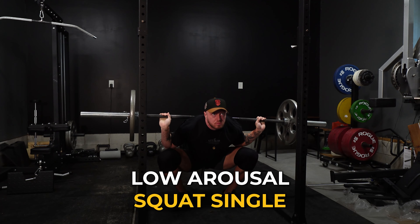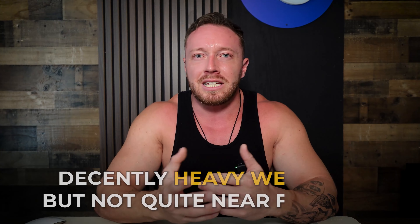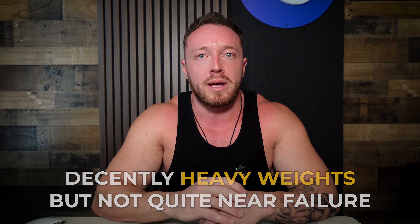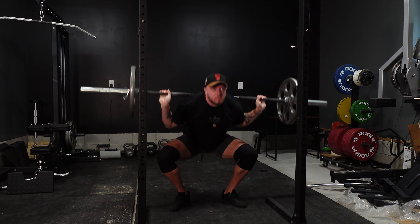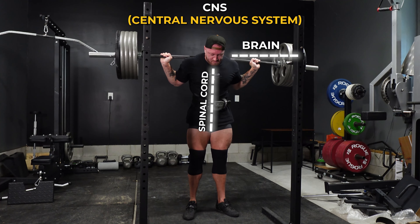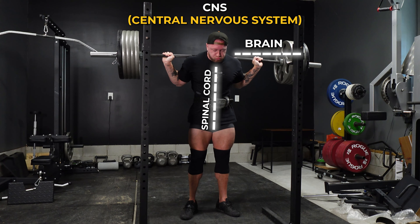Let's get into the workout and start breaking down the theory behind everything I programmed. I started today off with what I call calm squat singles — basically a low arousal squat single done for decently heavy weights, but not quite near failure. This is block one of a longer training cycle, week two, and I progressively get heavier as the weeks go on. The reason I program calm squat singles is because the CNS can get overly taxed anytime you use adrenaline or a lot of hype in your training.